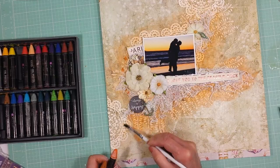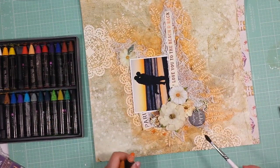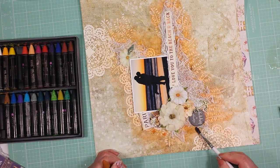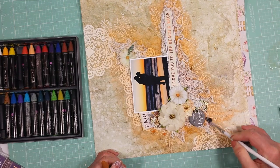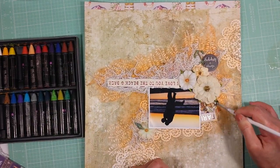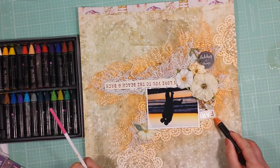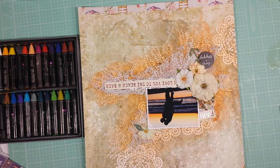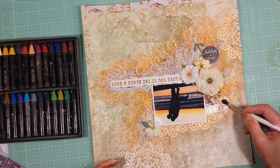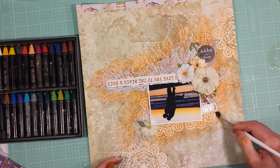Once it's dry, I'm going to paint around the photo, and I'm trying not to paint the doilies because I want the doilies to look lighter than the rest of the page. So I apply only a little color over them — I don't want the doilies to be dark, because that way it enhances the beautiful designs of the doily.